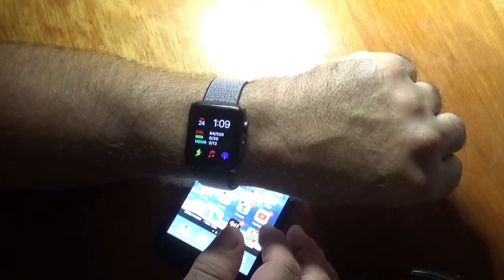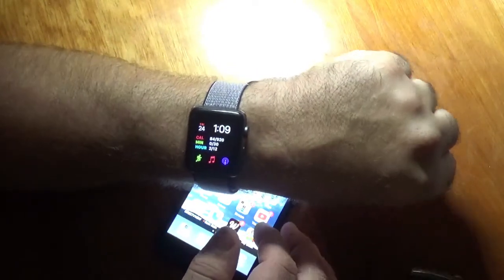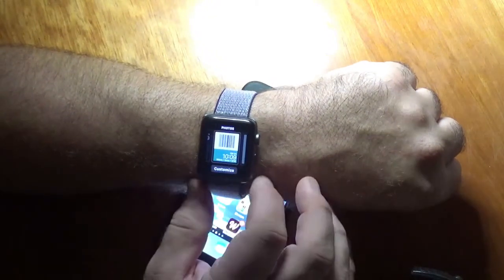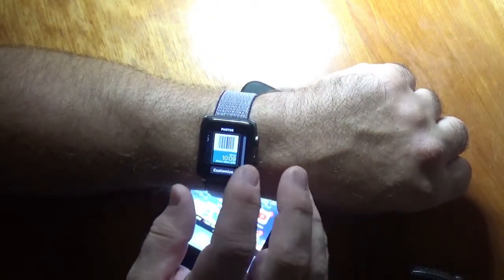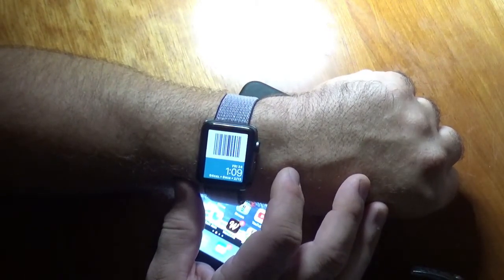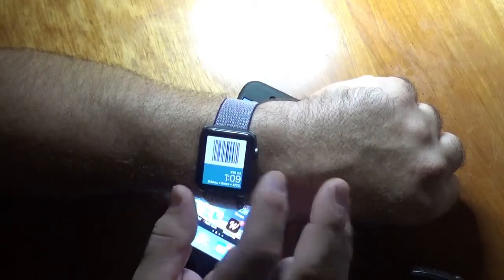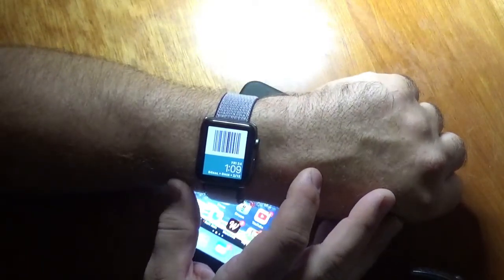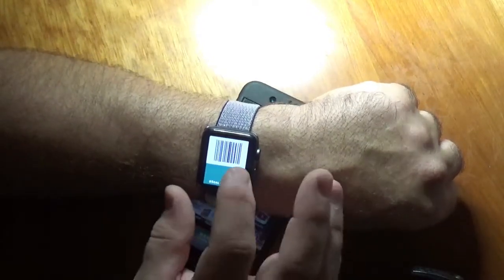The Apple Watch does not have a third-party watch face store, but what it does have is Apple's watch face store where you can have different watch faces with different complications. You can also use your photos to make your own watch faces. I have a watch face with my gym barcode, and every time I scan it, people ask how I did it — so I figured I'd make a video about it.